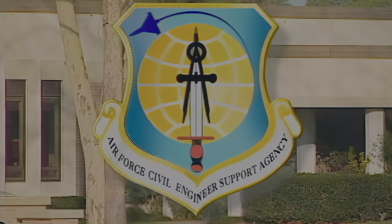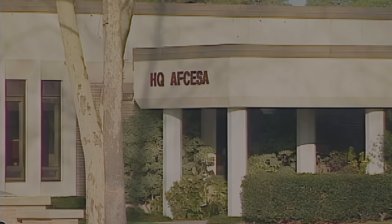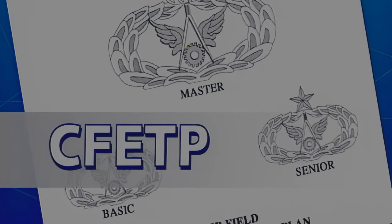The Air Force Civil Engineer Support Agency has developed the following video to support the Air Force Qualification Training Program. This video covers step-by-step procedures for a specific task identified in the specialty training standard of the Career Field Education and Training Plan.